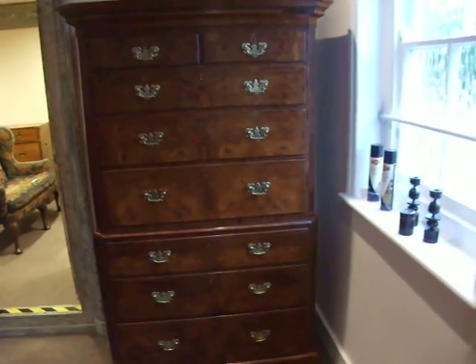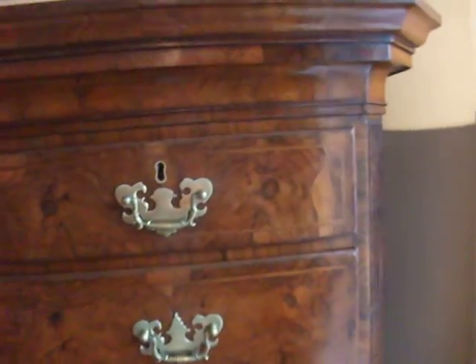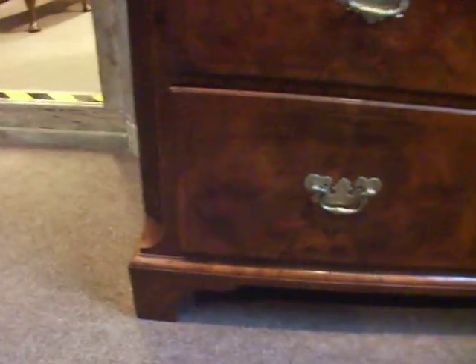The George III Walnut herringbone cross-banded chest on chest, with beautiful fluting running down the sides on the top and on the base, which is quite unusual — normally it's just on the top section. Shaped bracket feet, ingrained walnut on the top, right around the cornice.